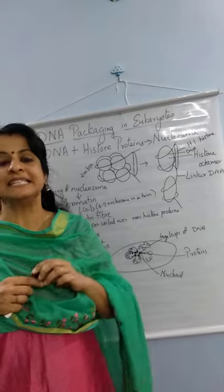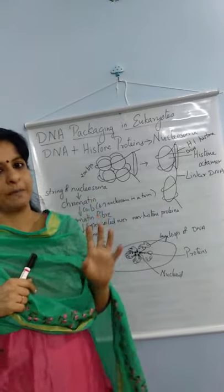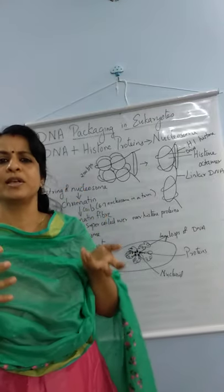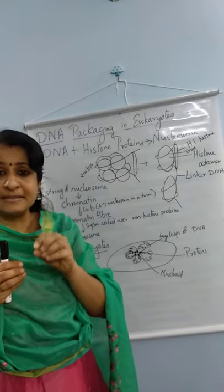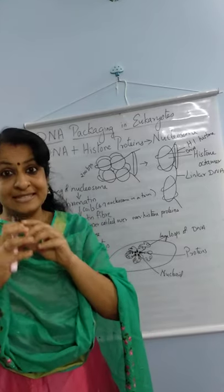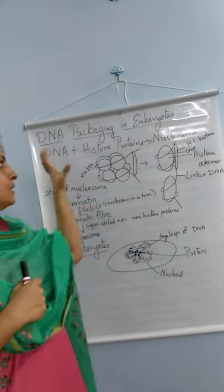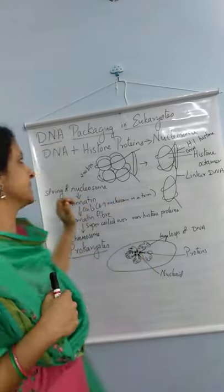Today's topic is DNA packaging in eukaryotes. This is a very interesting topic. We all wonder how 2.2 meter long DNA is kept inside a very small microscopic cell, and inside a cell, inside a small nucleus, this DNA is kept. So how it is kept inside a small cell — that is what we are going to study in DNA packaging in eukaryotes.